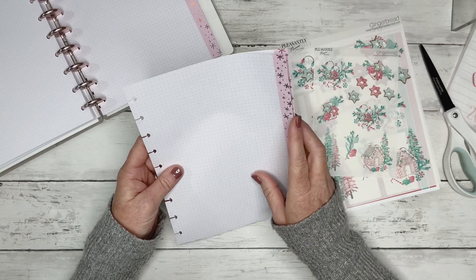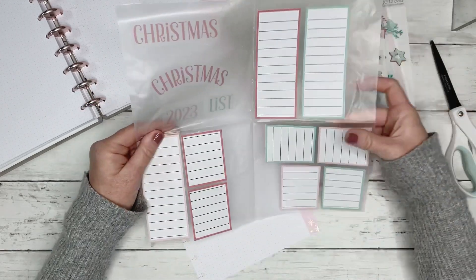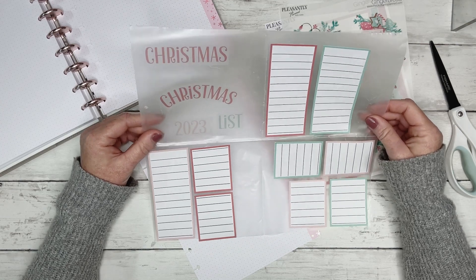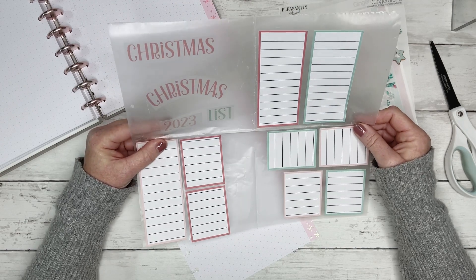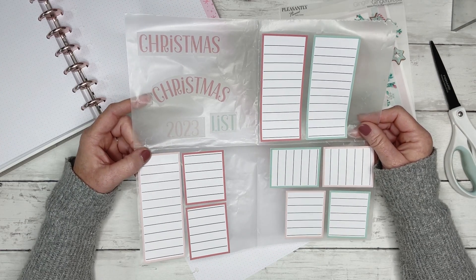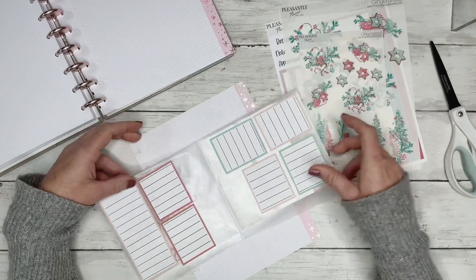So this is dot grid. I just went on Canva and created just a few stickers, and I think I'm also going to send this out like I did the budget freebies. I think I'm going to send out these printables in an email. So if you're not signed up for emails over on my website, go to thepleasantlyplanned.com and sign up for emails. Then I'll go ahead and send this out a day or two after this video is live, so you guys can print these out at home.